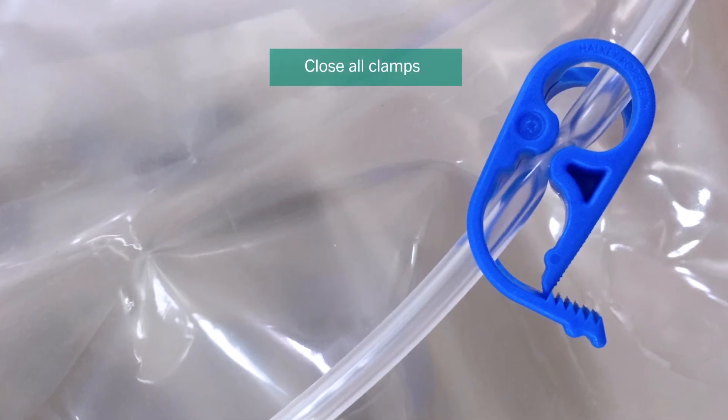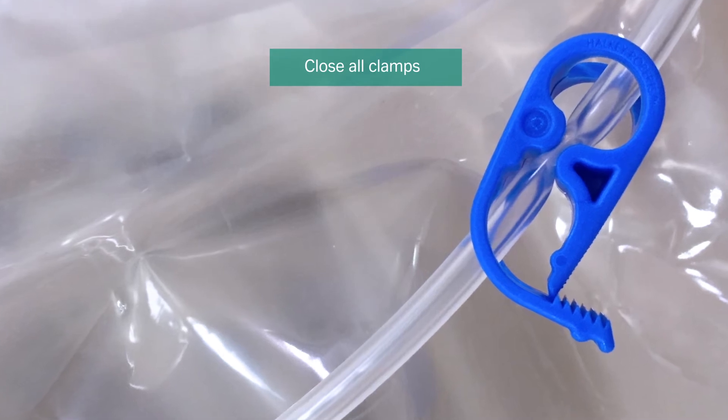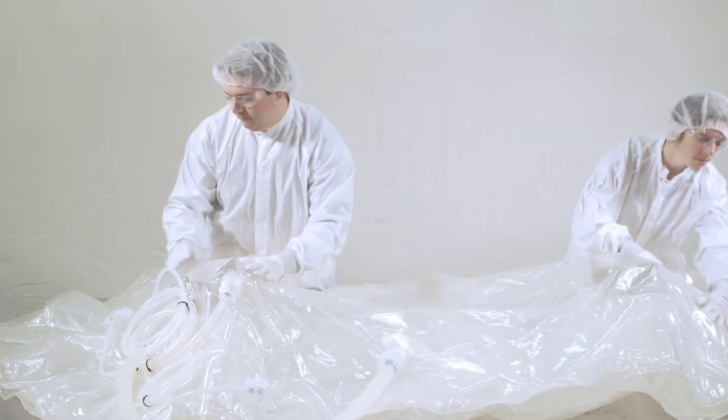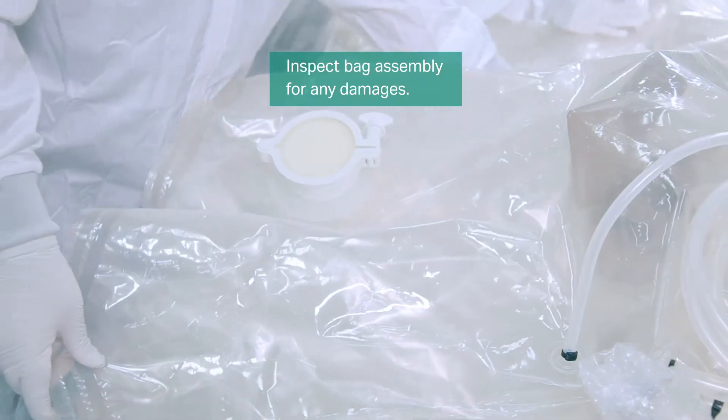Immediately close all clamps after removing the wrap from each component. Place the bag assembly flat on the table and verify that there are no tears, rips or cuts. Light scratches and creases may be present due to handling. These and similar imperfections do not indicate failed bag integrity.